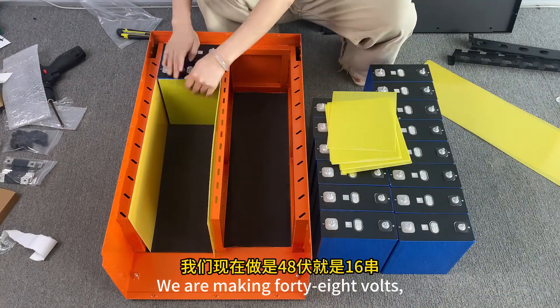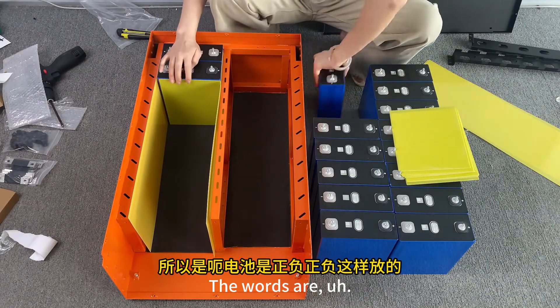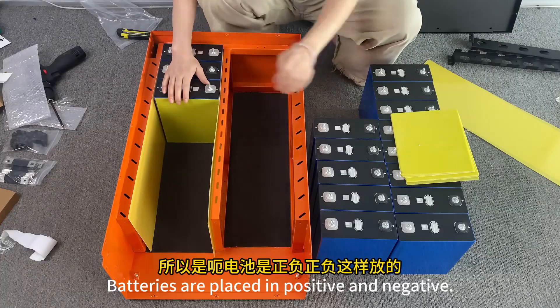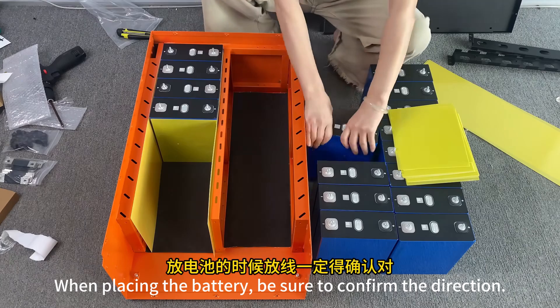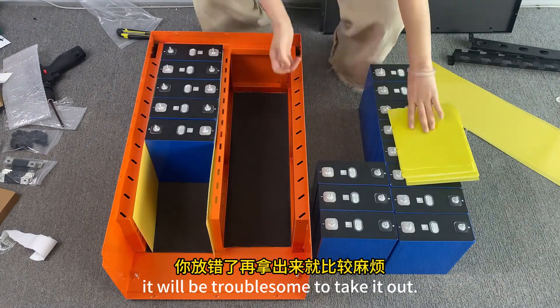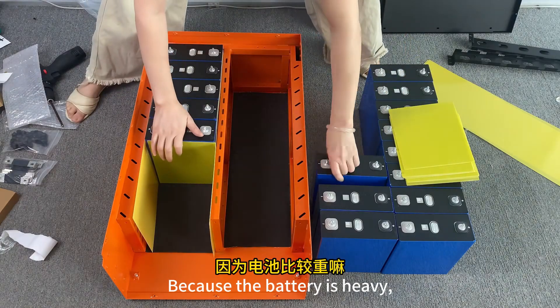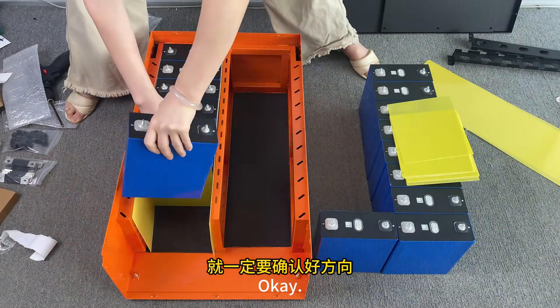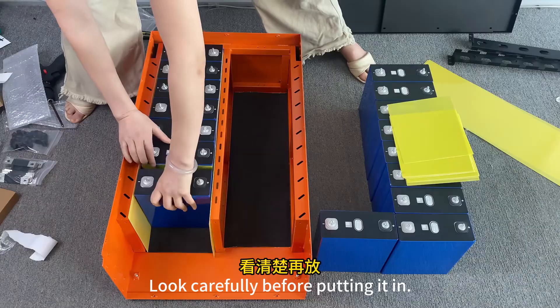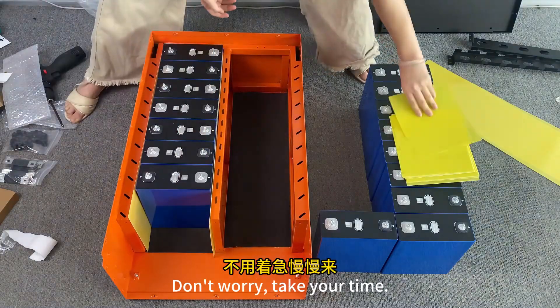We are making 48 volts, which is 16 strings. Batteries are placed in positive and negative orientation. When placing the battery, be sure to confirm the direction. If you put them in the wrong way the battery is heavy and difficult to correct. Look carefully before putting it in. Take your time.